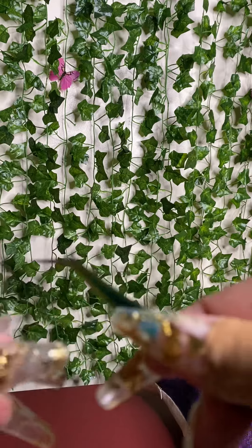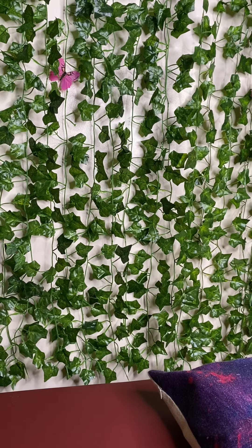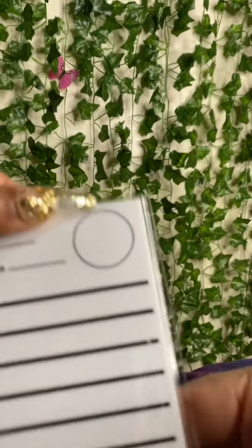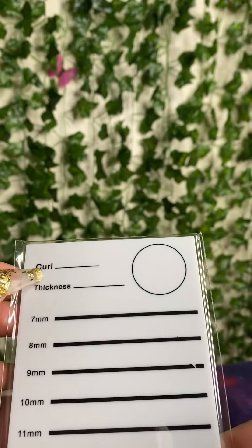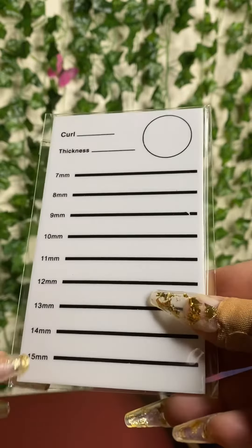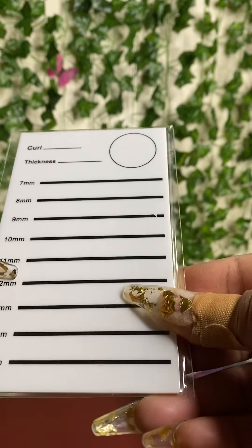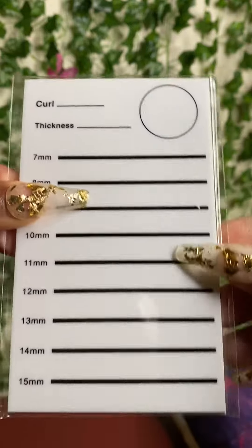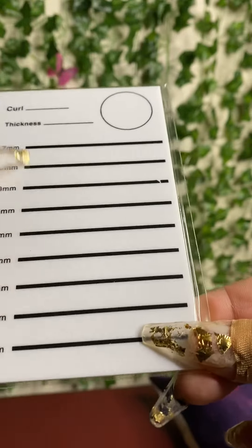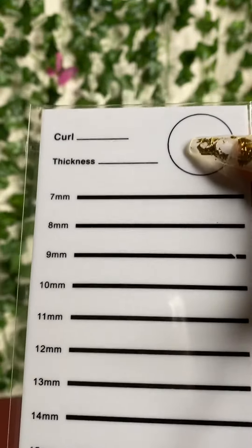You know, I used their brand for all my lash extensions, and they were gracious enough to give me this. This is so cute. What else do we have in here? Oh yes, you can write down the curl, the thickness, and the glue goes here. And put your lengths on here. But you already know, because I don't do anything lower than 12. I'll be using this — like the set I'm about to do today, they're going to be all 20s, so this whole row is going to be used. Thank you again, B&Q.